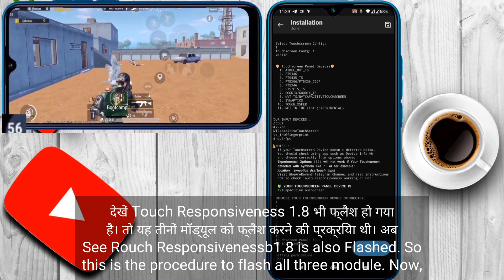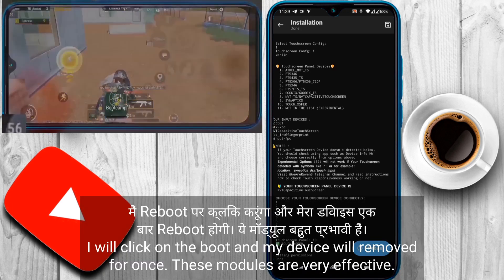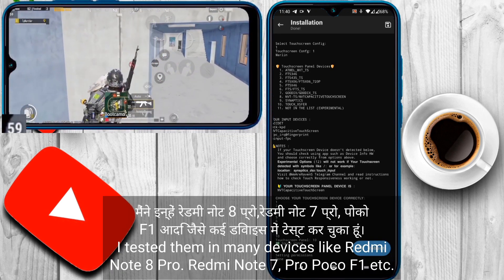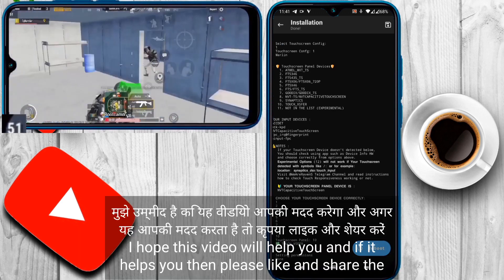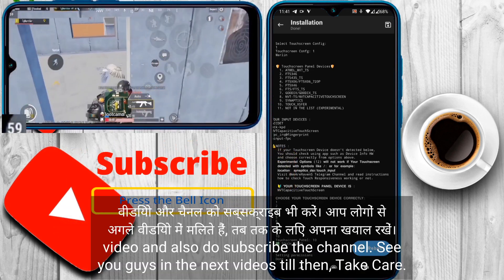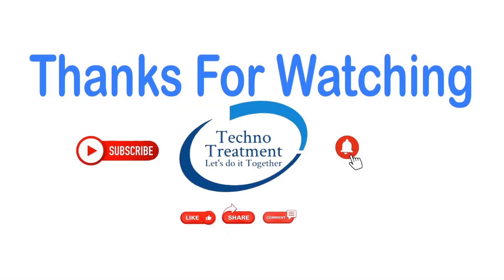That is the procedure to flash all three modules. Now I will click on reboot and my device will reboot once. These modules are very effective — I tested them on many devices like my Redmi Note 8 Pro, Redmi Note 7 Pro, and POCO F1. I hope these modules will work on your devices too. If this video helps you, please like, share, and subscribe to the channel. See you in the next video — take care. Thank you.